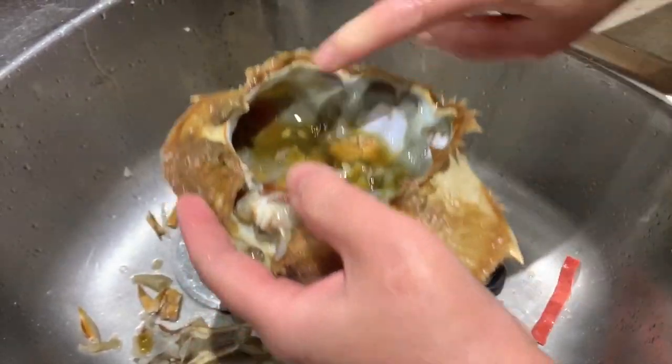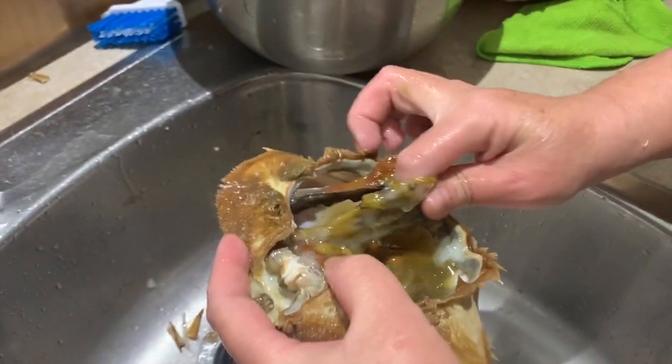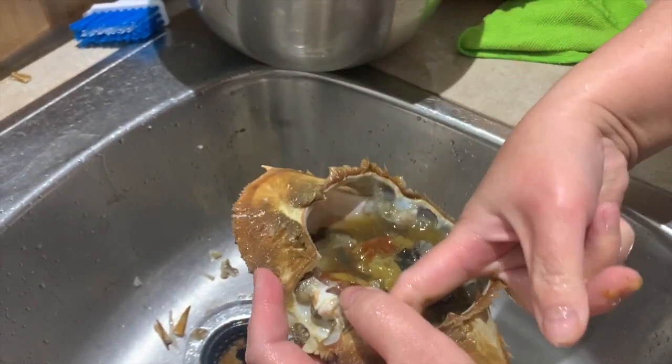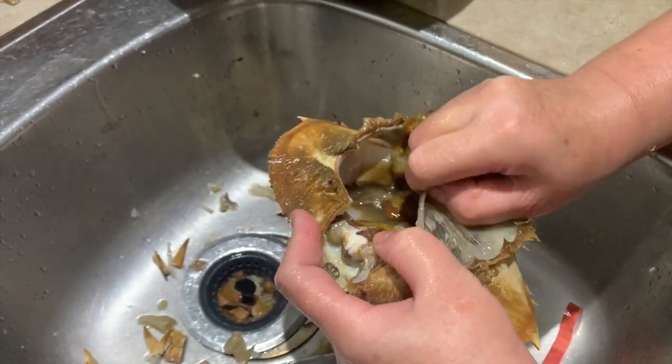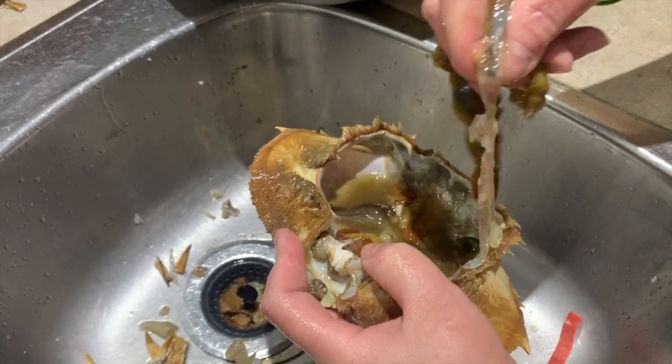Our family loves that extra crab flavor, so we use some of the tamale from the crab shell. You can see my mom pulling out only the sides of it — that's the only part you need. You do not need the middle area.